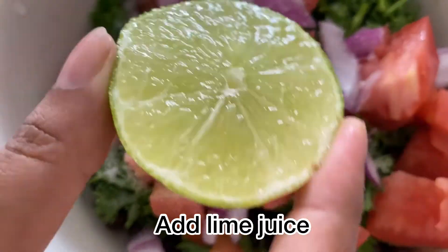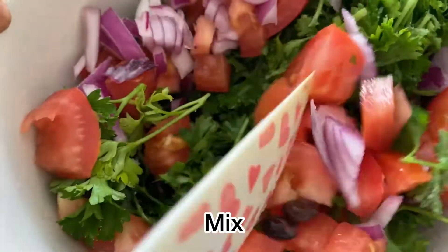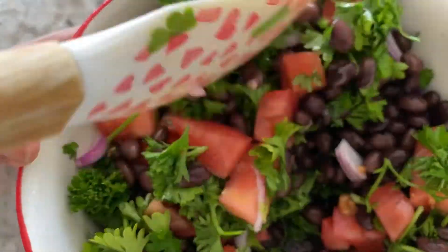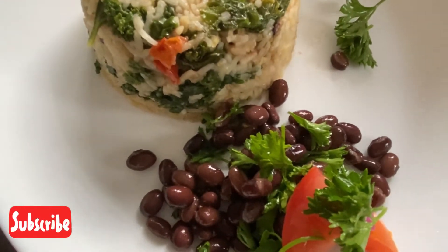Add some lime juice, mix everything, and a delicious salad is ready. Serve it with the rice and enjoy!